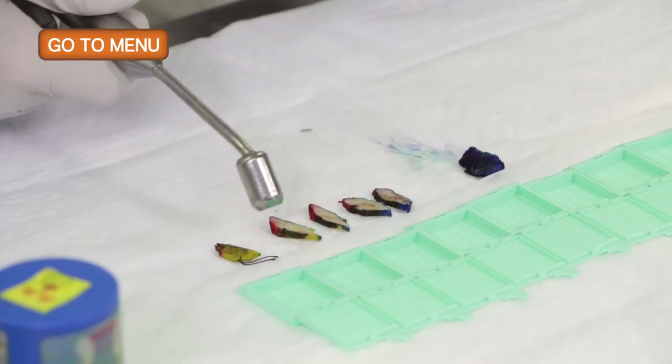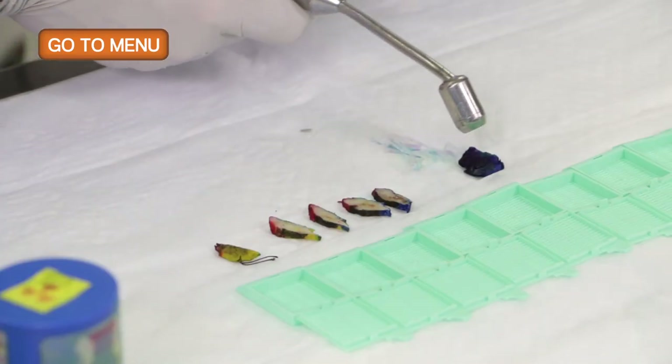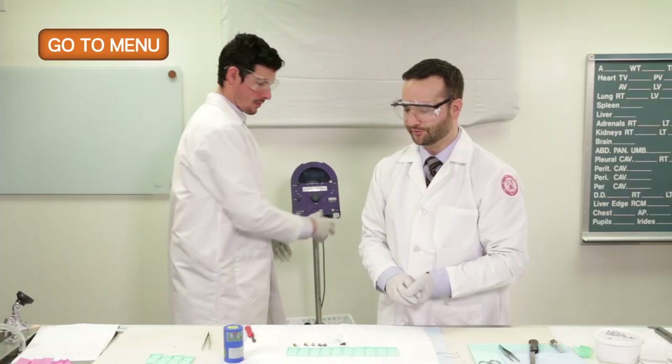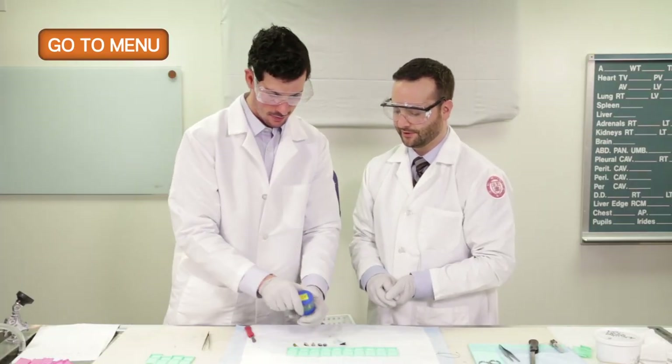We're going to scan the rest of the specimen. That's the radioactive seed. Now we'll properly dispose of it in this lead container we call a pig.